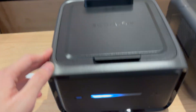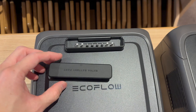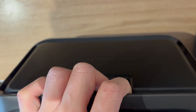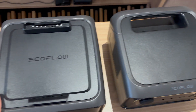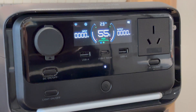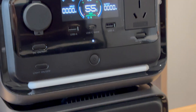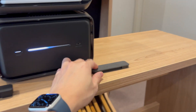On top there is a cover which you pull off — this might get lost, I might need to stick it somewhere at the back. I'll put the River 3 Plus on top and see what happens. Reconnected, and it's showing the total battery percentage of the units combined: 55%.